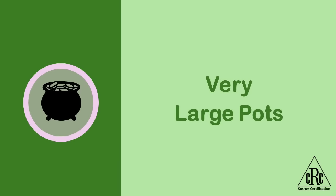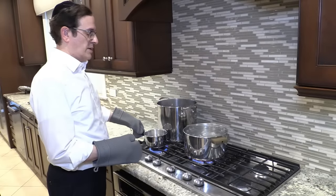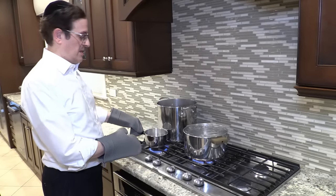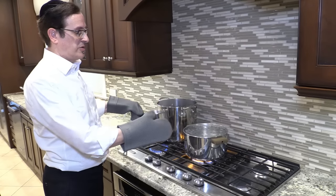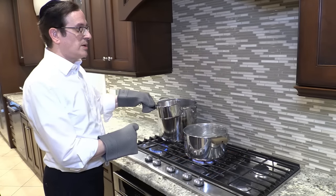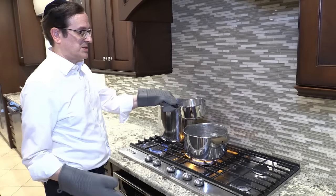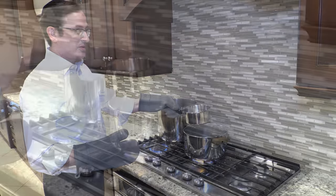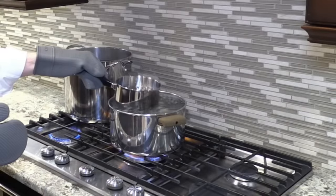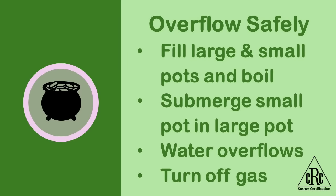To kosher the pot itself, the method we use is to make it overflow with boiling water. The way to do that is to take a smaller pot that already has hot water in it and lower it into the larger pot to make it overflow. We must stress — before we do that, make sure that we have towels on the floor and no children around. We want to do this in the safest way possible. Then we turn off the gas and need to submerge the item in full water.